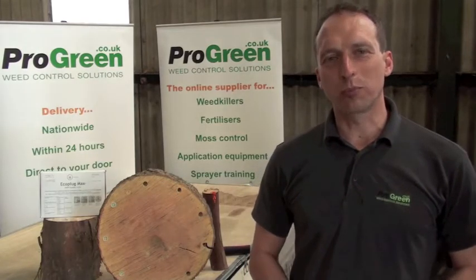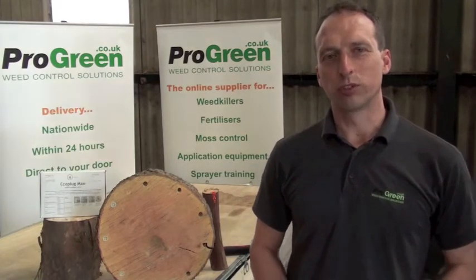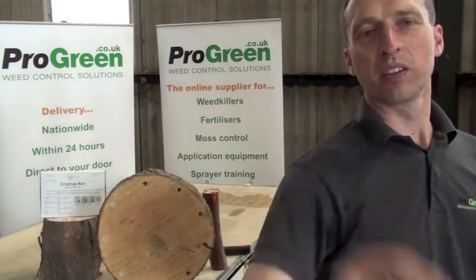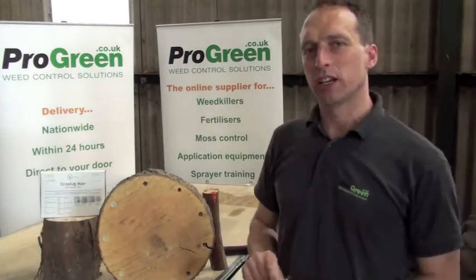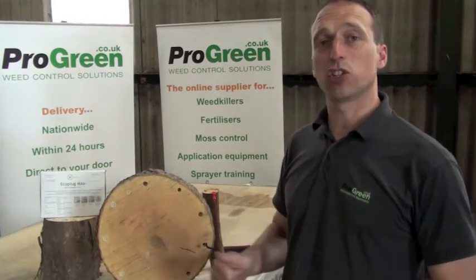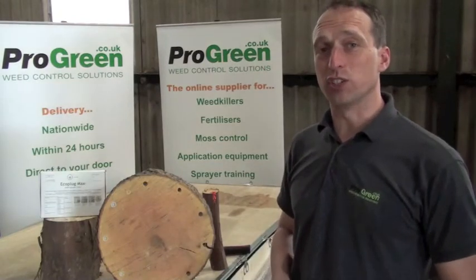Hello and welcome to a quick update from program weed control. Today we're going to talk about eco plugs. They're a very easy way to control regrowth or sprouts from cut stumps. They're clean, efficient, and very easy to use.